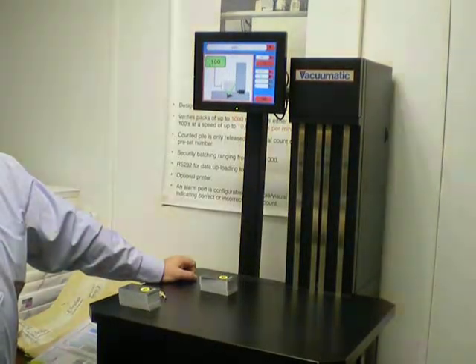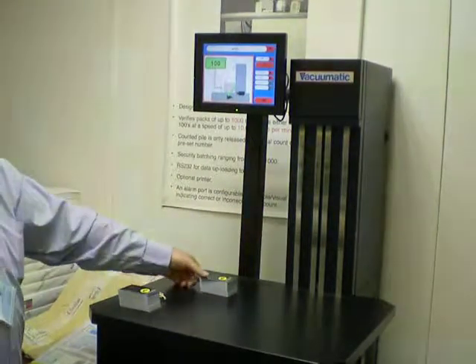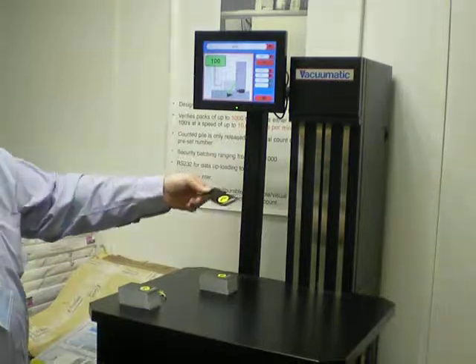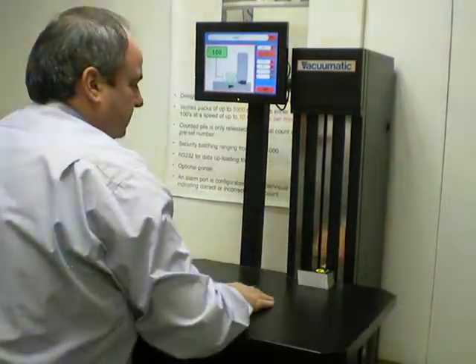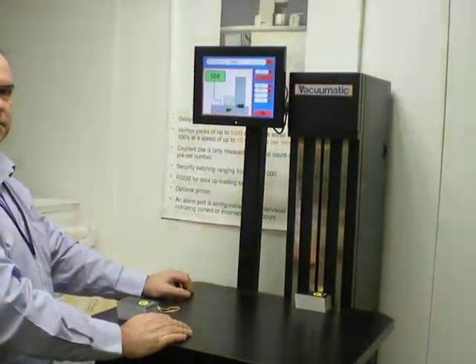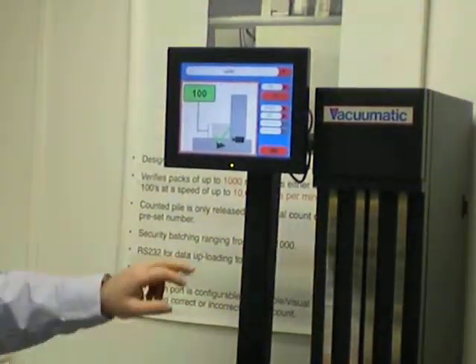Good morning. This is a brief test of our Count S optical counting machine, testing the card samples that you sent us from Polychrome Technologies. We have two piles. We're going to show you the first pile, which is presented to the camera system of the machine, and the results are going to be displayed very quickly on our touch screen control.